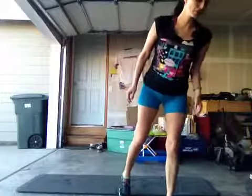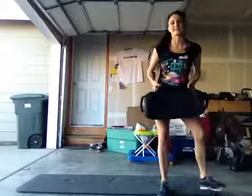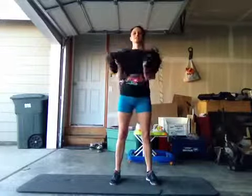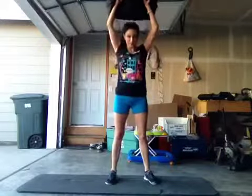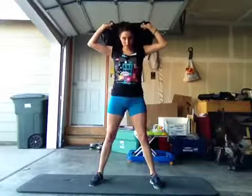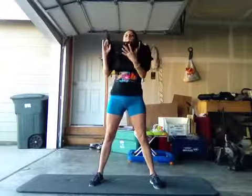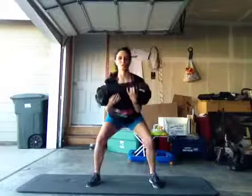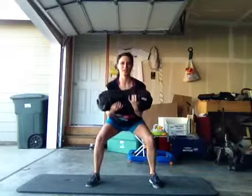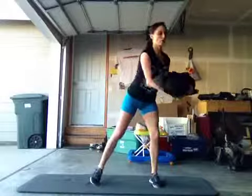Then you're going to transfer over to a weighted pull squat. These felt really good and I was thankful it was just for 30 seconds. I transitioned from weight on my shoulders as one version — pulsing, never going all the way up, staying in that squat. Holding it out front was harder because you're really having to use more of your core for balance.